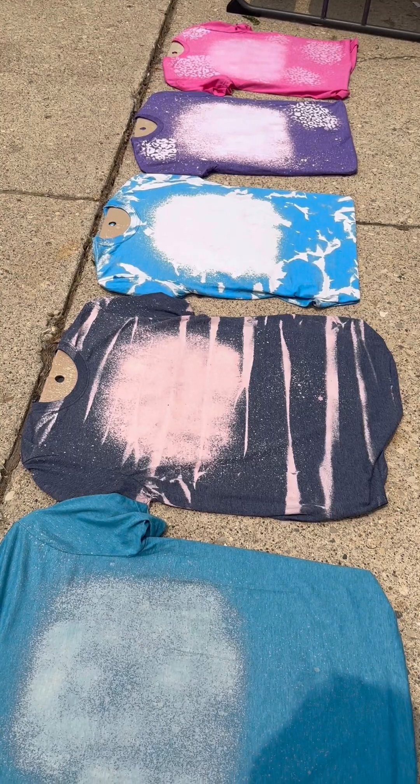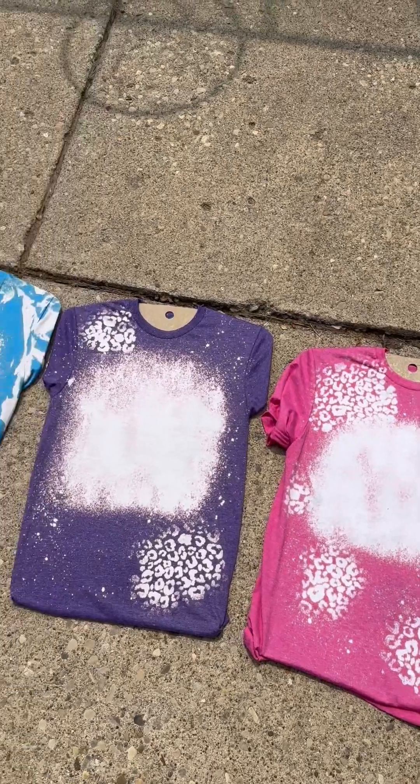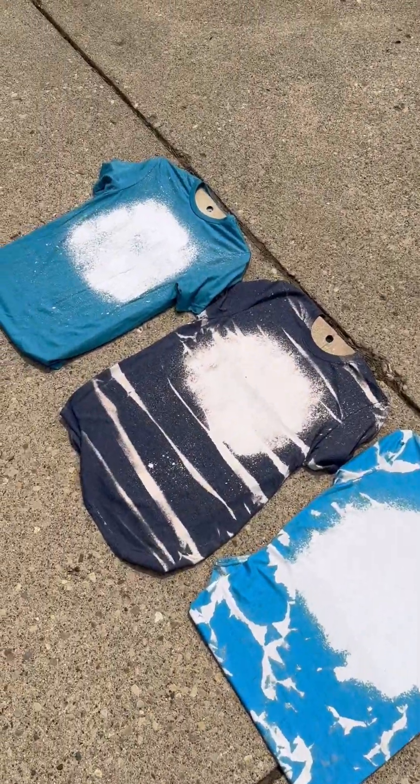We're going to let them all sit and then come back and check on them. And here the shirts are dry and white.